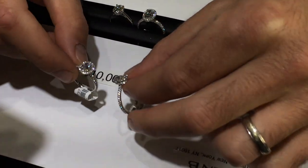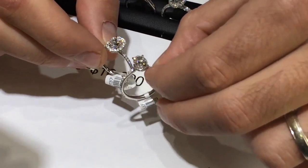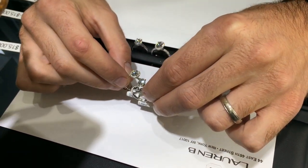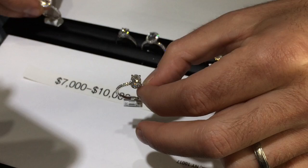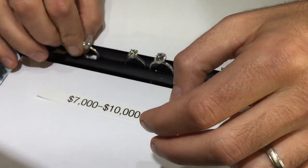Comparing that to a one carat without a halo, notice right away the size difference you get by adding a halo. Not everyone loves a halo — you don't always have to make your diamond look bigger — but keep in mind that you're almost doubling the surface area by adding a tiny perimeter of diamonds around the center stone.